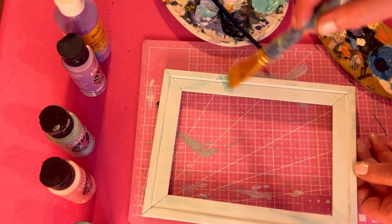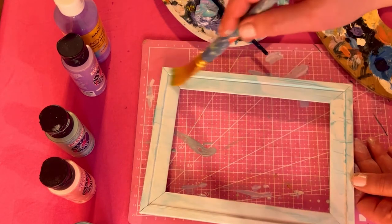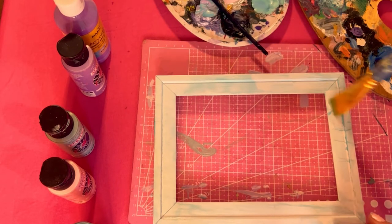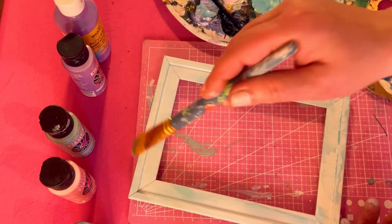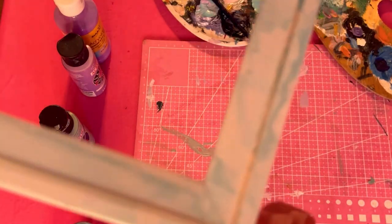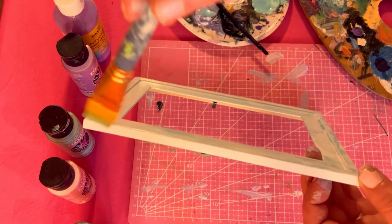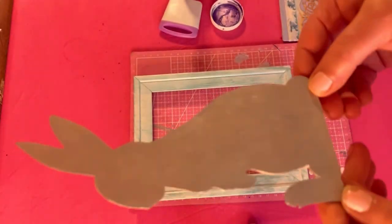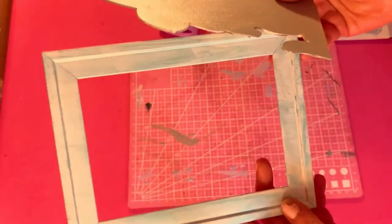The dry brush gives this beautiful stressed, vintage look that I really love. The aqua is just perfect against the white — it's the perfect color for Easter and springtime and it's going to go beautifully with all the other colors. Here's a close-up; I'm going to let this dry and then do all the sides as well. Our bunny and the frame are now dry.